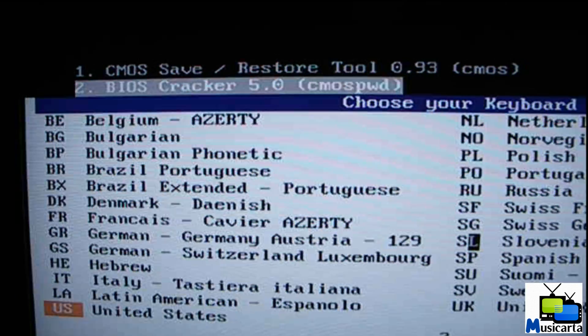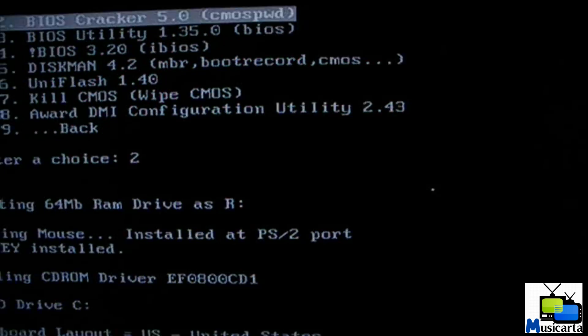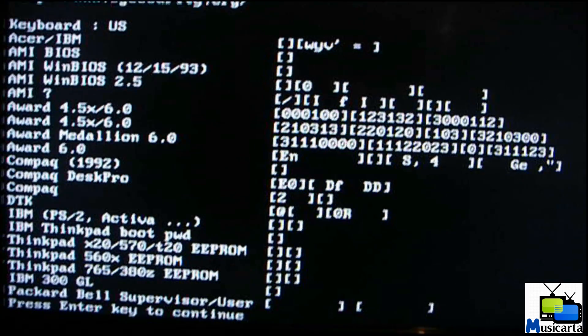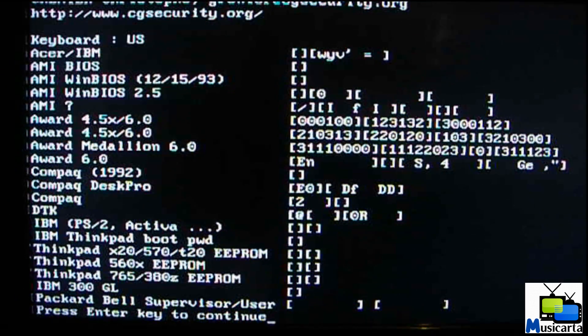You'll be brought to this window, and then you can press Enter at the bottom to continue. Follow what it says and hopefully it will remove your password.